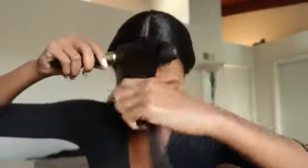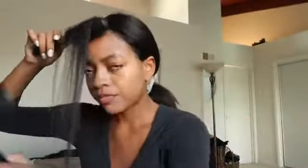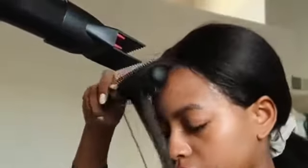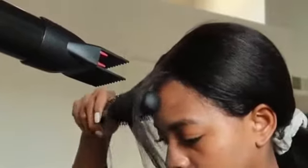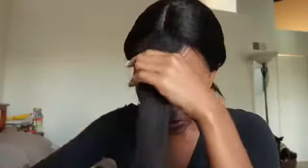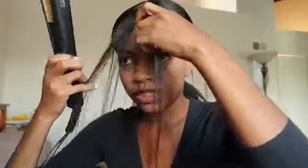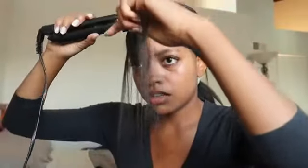Next, grab your round brush and blow dry the bangs in a downward motion, curling it forward — just to continue to train the bangs to go the way that you want them to go. Comb out your struggle bangs a little bit and we're just going to straighten, because with kinky straight hair sometimes it's shorter than you think. Let's just get them nice and straight.